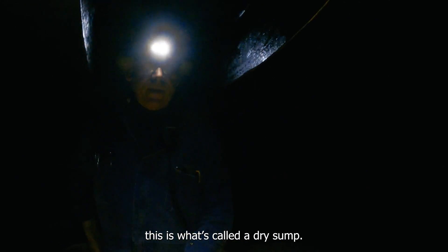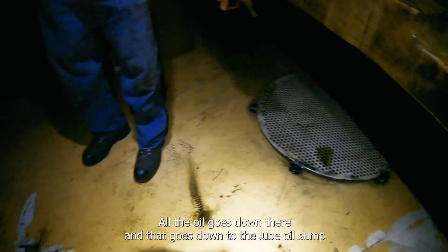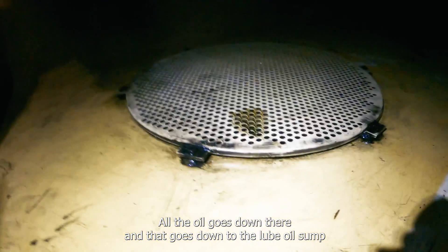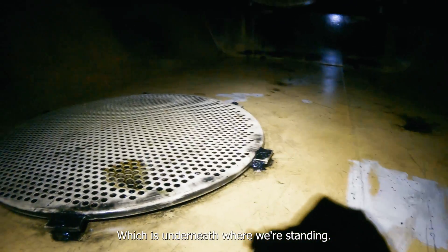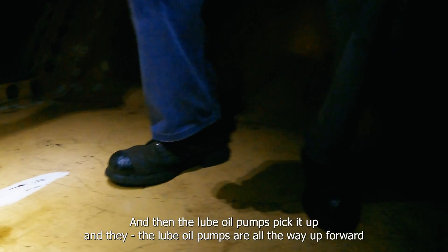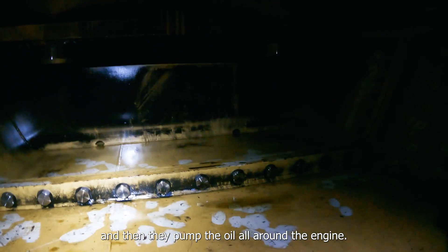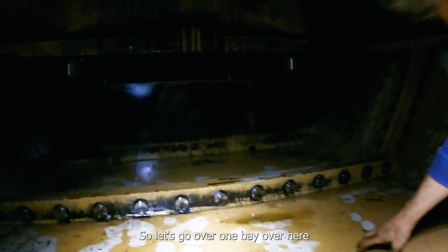Right now, when we're normally running, this is called a dry sump — it's not full of oil like you would normally have in a car engine. Oil only goes down here, down to the lube oil sump, which is underneath where we're standing. Then the lube oil pump picks it up and pumps the oil all around the engine.